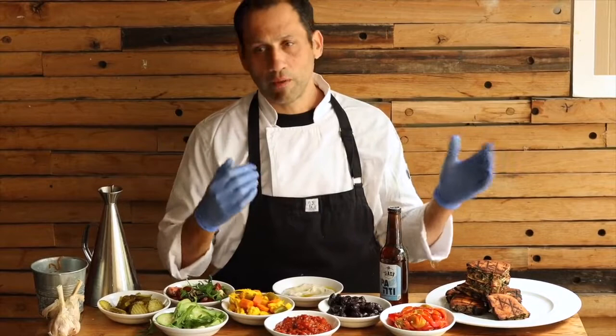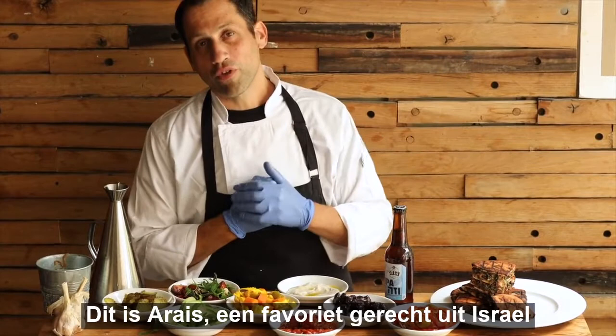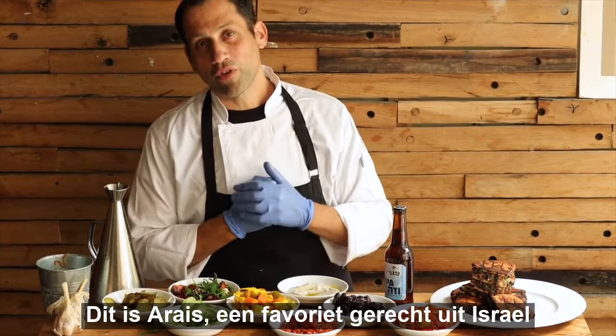Thank you very much for joining me. This is arayes — one of our very favorite dishes now in Israel. Enjoy it as you can. It's a really summery dish with all these wonderful flavors. Have fun.